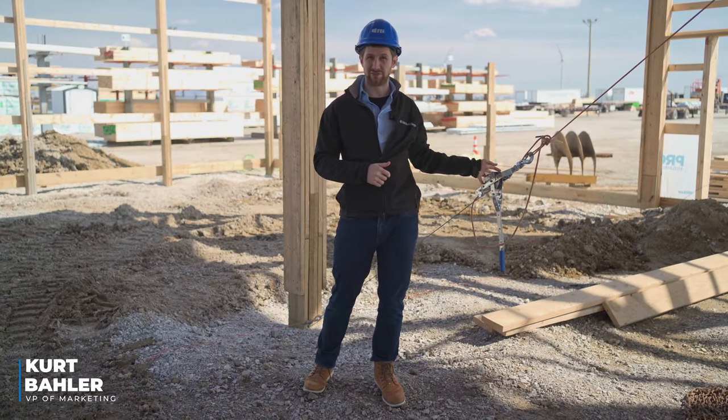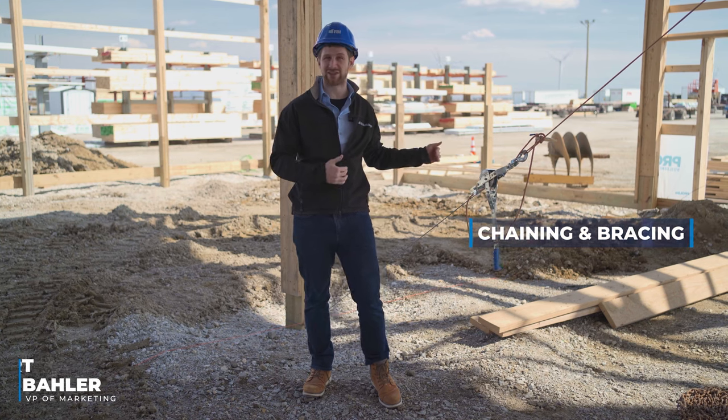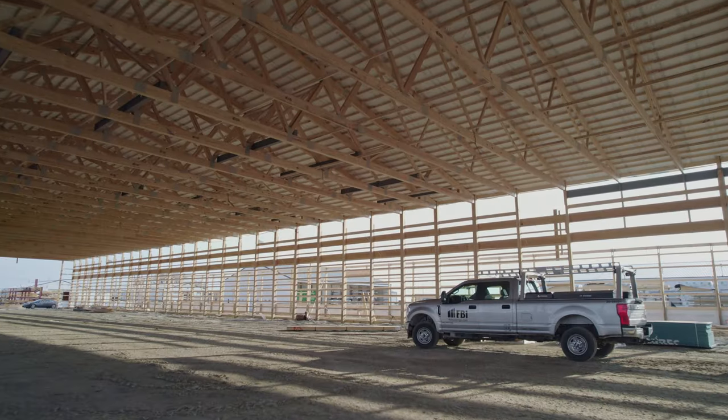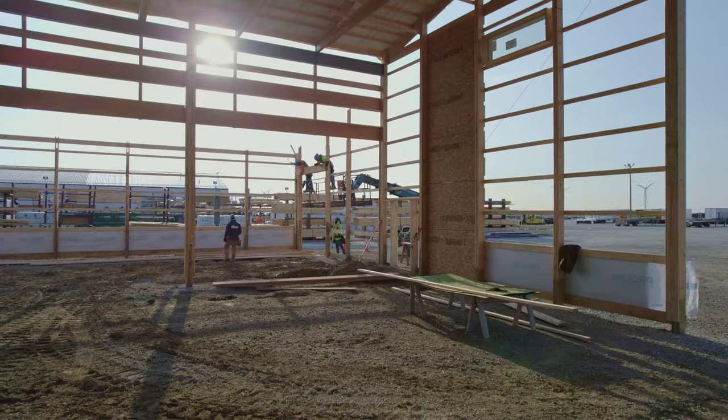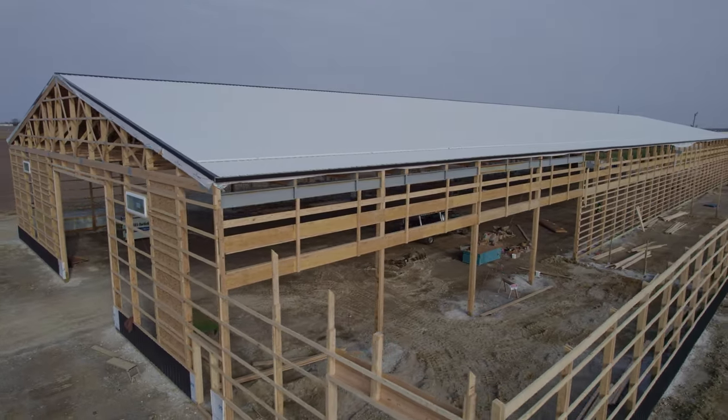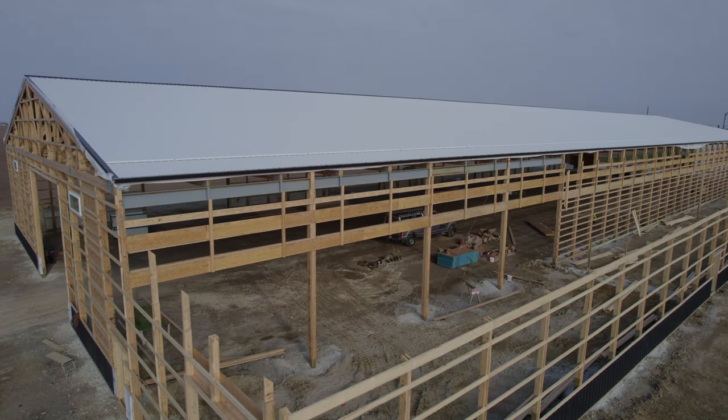You've probably seen this on post frame buildings before — it's called chain embracing. There's a specific reason post frame builders use this. During the construction process, once the trusses are up and the walls are up but you don't have the steel on yet, when that wind comes through in the Midwest it can pull the building up, causing upheaval, or in extreme cases the building can even fall over. It causes a lot of rework, cost, and expense.